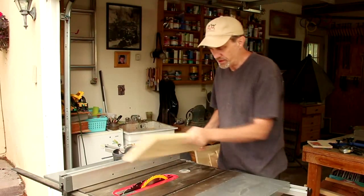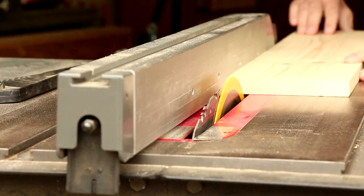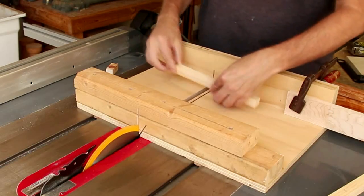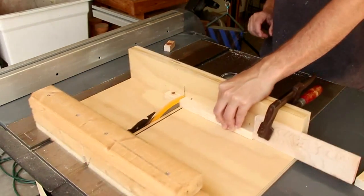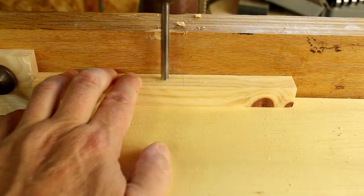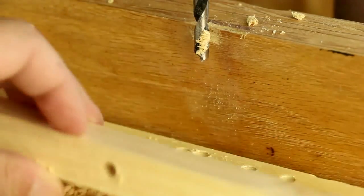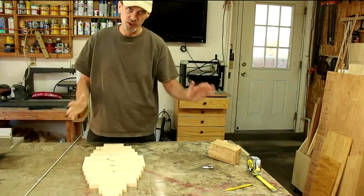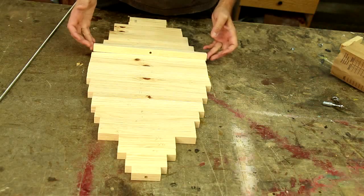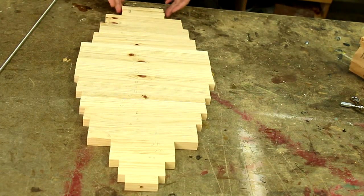I'm going to rip these 3¼-inch boards into 3¼-inch-wide pieces, and I'm cutting those into an assortment of lengths using my cross-cut sled. I've seen these spinners made in all sorts of different shapes and sizes. The most common way is to cut all the pieces to the same length, but I decided to cut mine at different lengths to give it sort of a lantern shape.